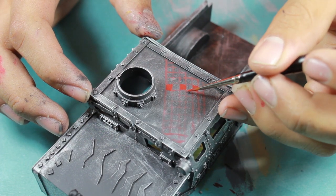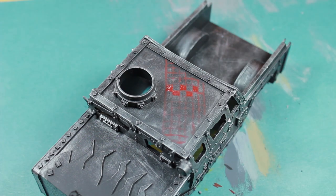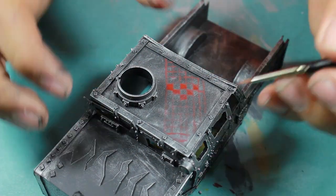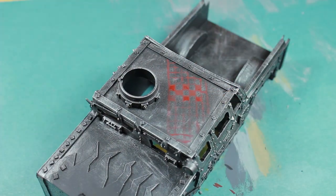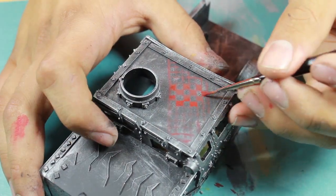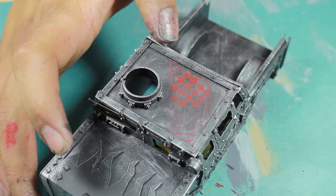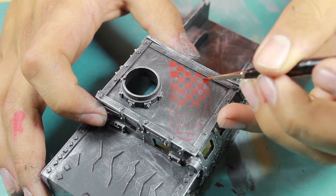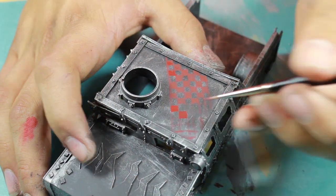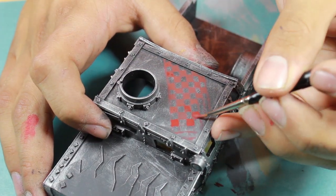And as you can see, I'm now going in with my same dark color and just filling in my grid. This is the point where you want to make sure that the edges of your checkers are very crisp, as this is going to be the most definition that you apply.